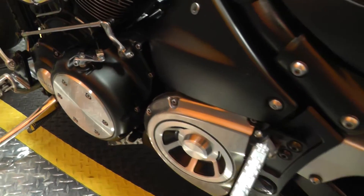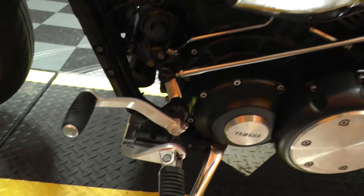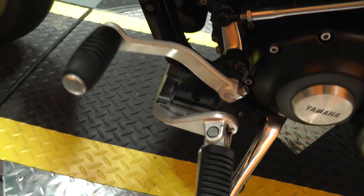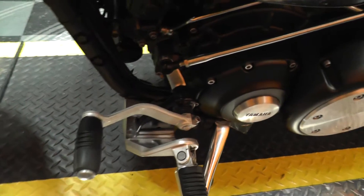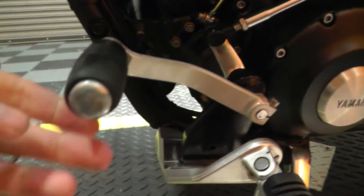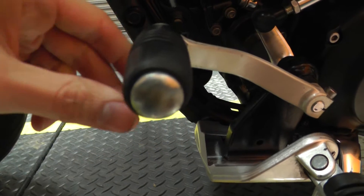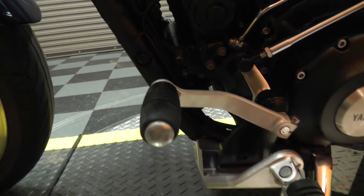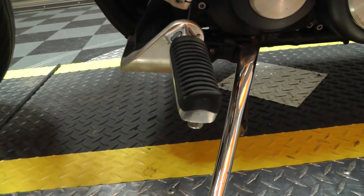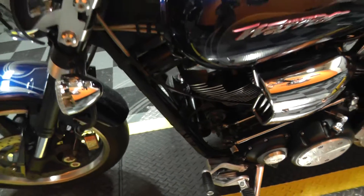Rear passenger pegs. Really a neat looking air box. The rubber coated pegs and shifter. The shifter looks like it may be bent just a bit, but it doesn't have any scrapes on it so it doesn't look like someone ever dropped the bike — maybe that was just a better way to make it fit whoever owned this bike in the past. The pegs all look good, so yeah, maybe that's something for personal taste.